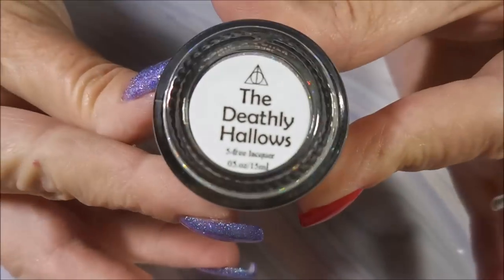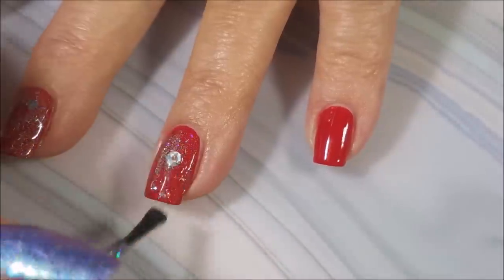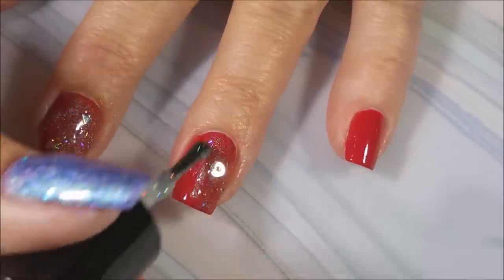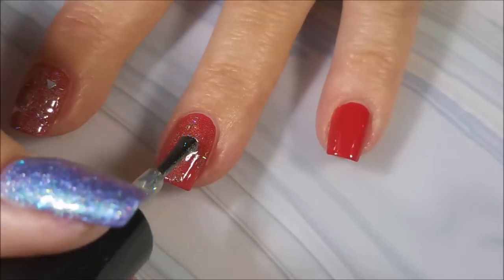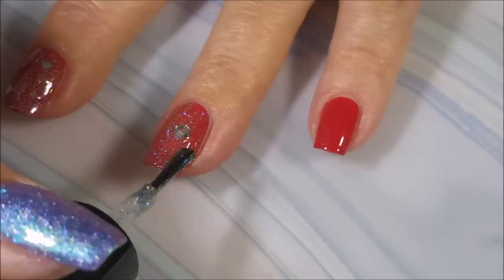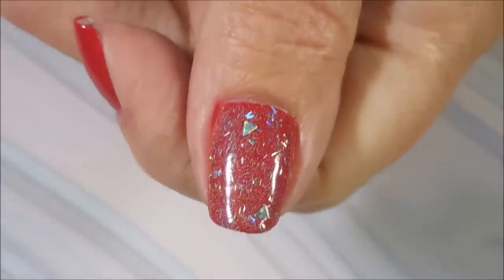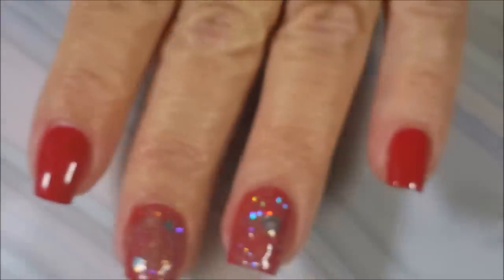So today I'll be using this Dollish Polish, the Deathly Hallows. On this fingernail I'm getting one of the circle hollow glitters, and on the other two fingers I got some of the little triangles out. But all of them have that beautiful little bar glitter and the scattered hollow. Just gorgeous.